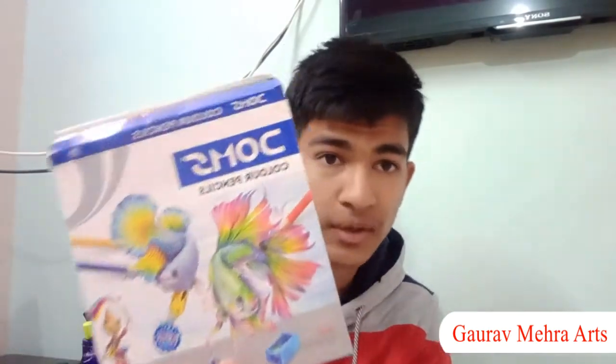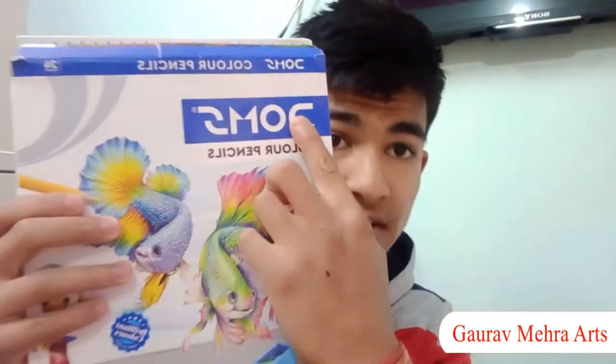Hey guys, welcome back to the channel! In this video I am going to review Dom's color pencil — not going to draw it today. I'm going to take a pencil color and use this because Dom's color is very good and it is official. I am going to have the 24 set.